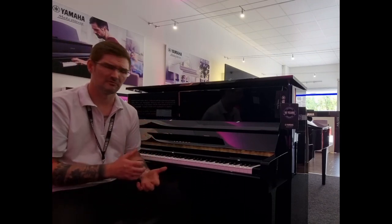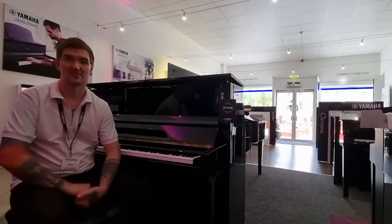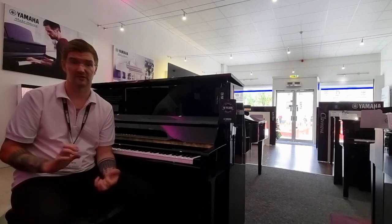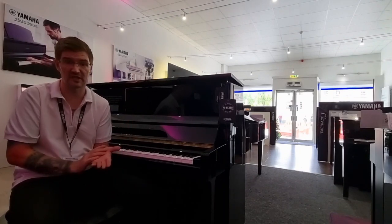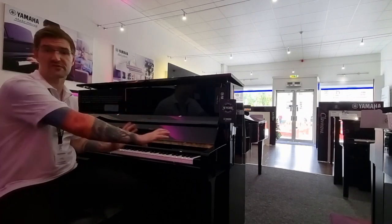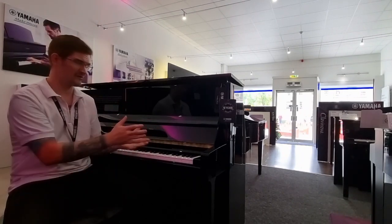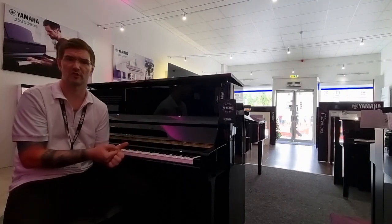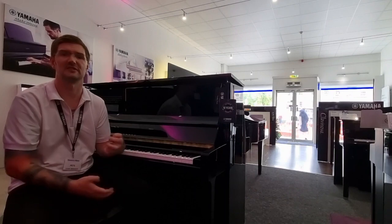Now imagine all of that while being able to control the volume. The TC3 transacoustic uses what we call a transducer to convert the sound into vibrations, and these flow along the soundboard reproducing that acoustic sound. When we're using samples from two of the world's best concert grand pianos, you really do feel and hear all of these complex overtones.